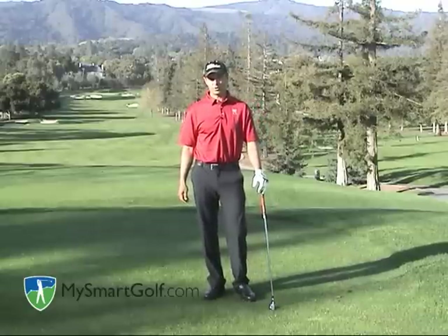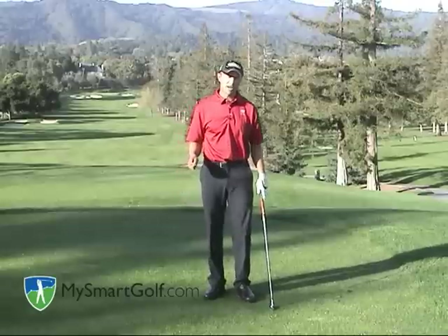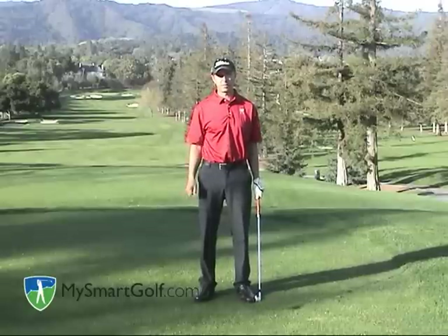Hi, my name is Josh Zander. I'm the host teaching professional for My Smart Golf and teaching professional at Stanford University Golf Course. Today I want to talk about the release in the golf swing, and there are two basic releases that I see especially out on the PGA Tour.